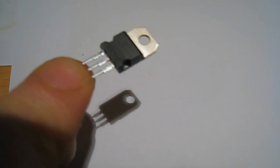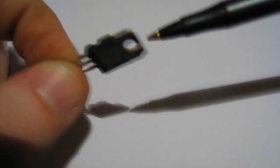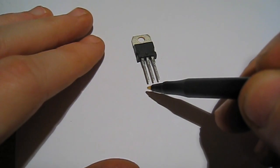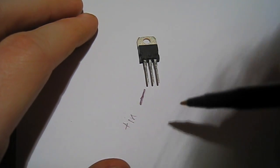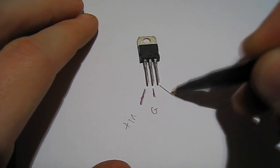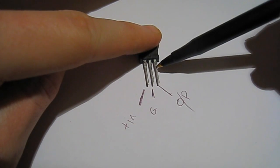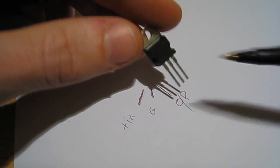This is the fun bit, so you need to pay attention now. This is the voltage regulator, and it's important to get this the right way round. If you look at this from the side, you can see it lumps out there and it's flat at the back — that flat part is the back. So if you hold it down from the front, the pins are here. This pin on the left is the input — the plus input. This middle pin is the ground. And this pin on the right is the output. So you've got in, ground, and out. Remember: the middle one is always the ground, the one on the left is the input, and the one on the right is the output. Just make sure you get that right.